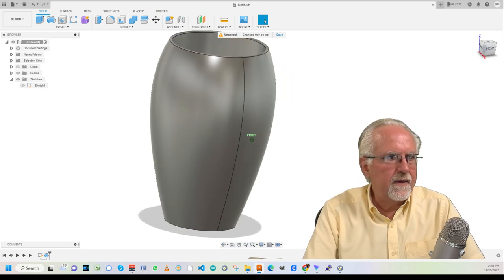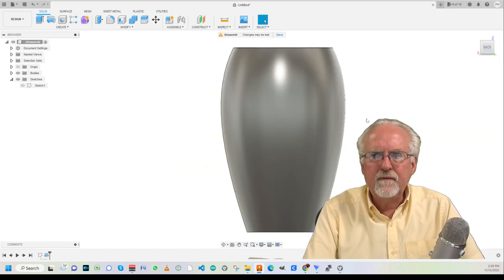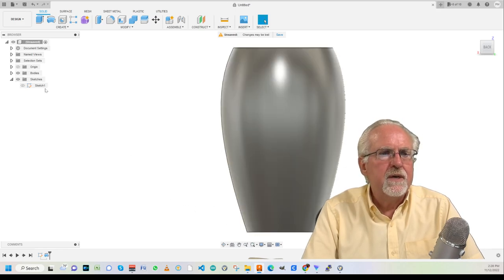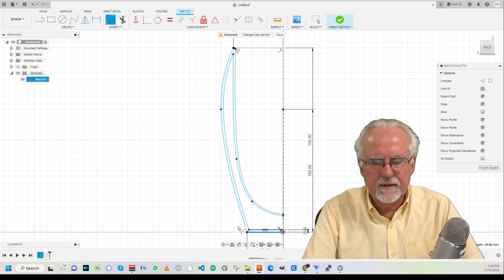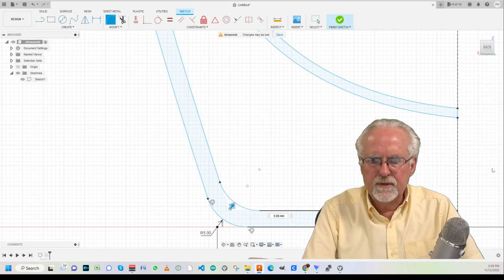Let's look at the right side — it leaves that seam, but that seam is not a problem. It really looks good. The one thing I don't like is how sharp that bottom corner is. So we're going to turn the sketch on, edit the sketch, and add a fillet — from this point to this point. I'll add fillets here and here as well, then say Finish Sketch. Now that really looks amazing.